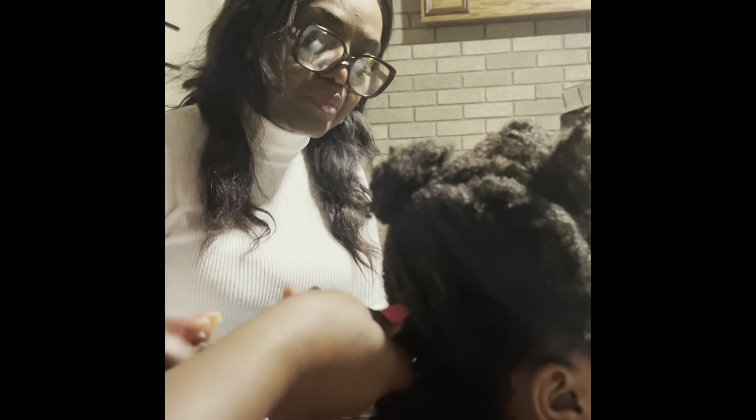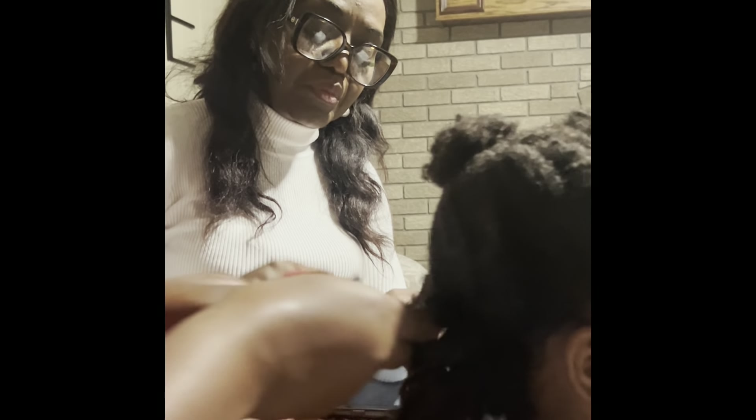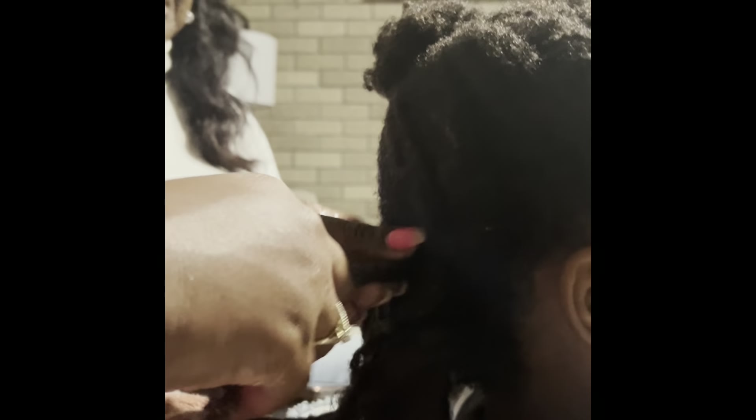So the first thing you wanna do, you wanna make sure it's well moisturized. I normally just put the conditioner in, because when you are actually pulling the hair — as you see with her hair, she hasn't been twisted in a while — so you got some hair that's connecting. And I don't want it to feel too dry or like it's pulling.